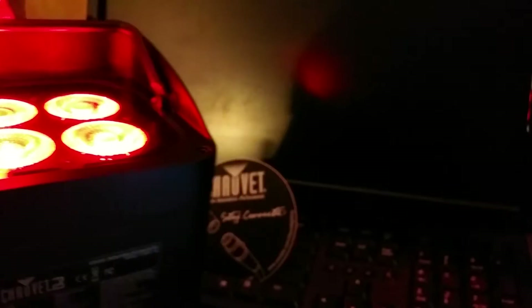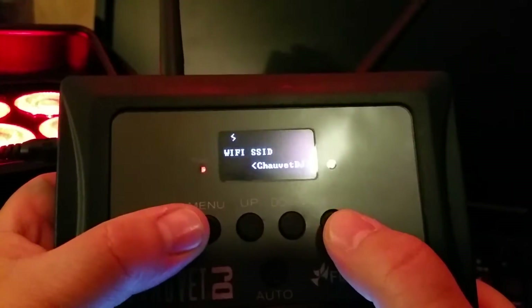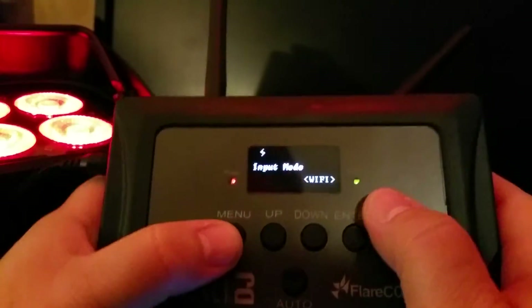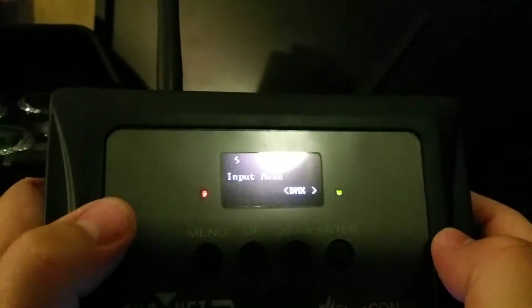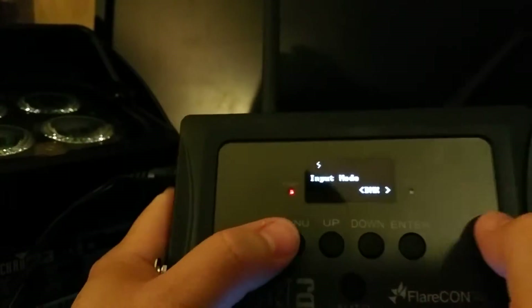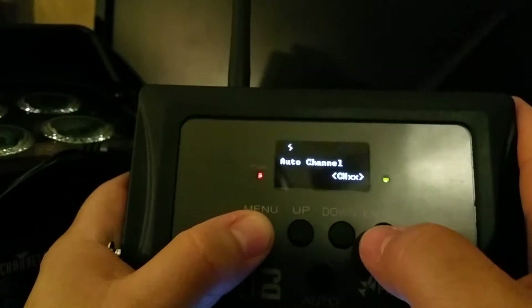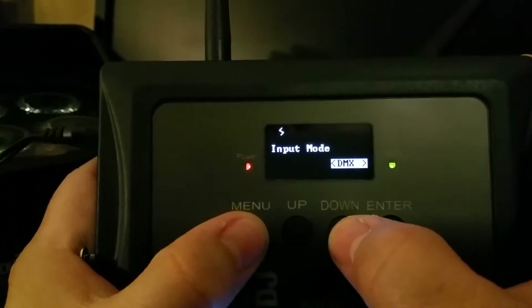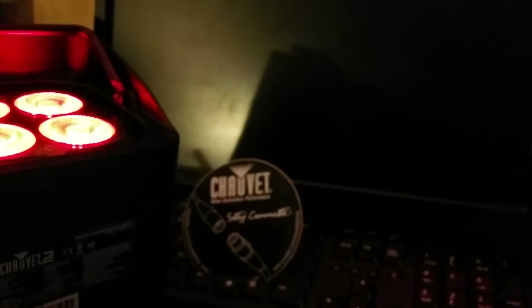Now we're going to open up the app. Remember, it was important when I showed you the information section — you need to figure out your network ID. Before that, I totally missed this: you want to use this as a Wi-Fi transmitter, so go to input mode. If it's under DMX, see how my light turned off? It's assuming I'm going to run DMX to it. So I want to use this as a Wi-Fi transmitter — go back to input mode, hit enter, and select Wi-Fi. See how my light turned on? That's because I'm connected to the Wi-Fi network.